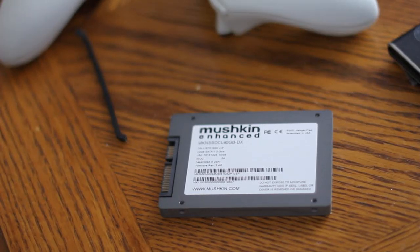Today we're going to do an install video of the MooshCon Enhanced 40GB Solid State Drive. We're going to install it into my Media Center and install Windows. I'm going to show you the entire installation process, and then once installed, I'm going to show you how fast the Solid State Drive actually runs launching applications. This particular SSD has read and write speeds upwards of 250 to 270 megabytes per second. Let's get started.